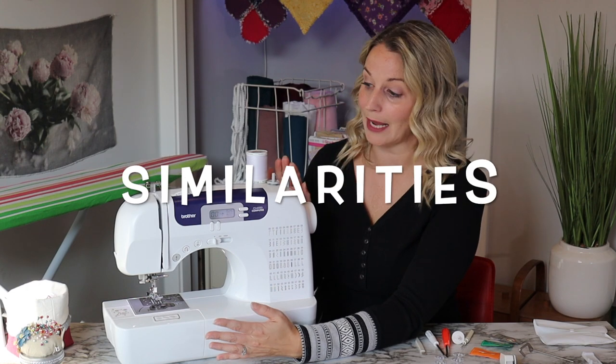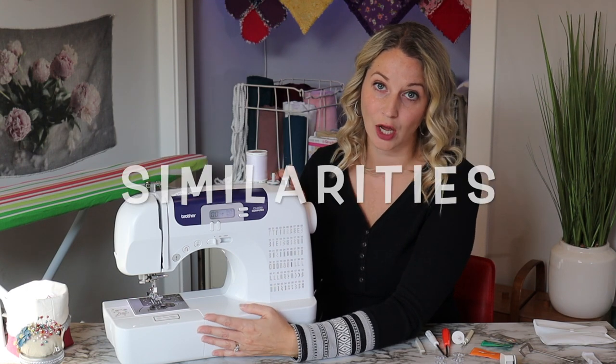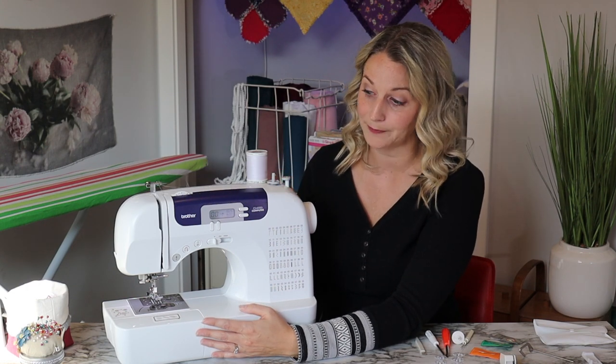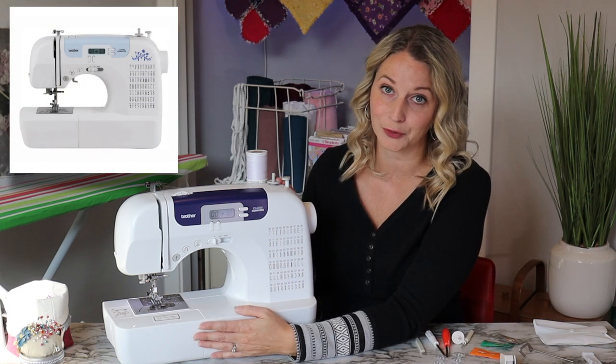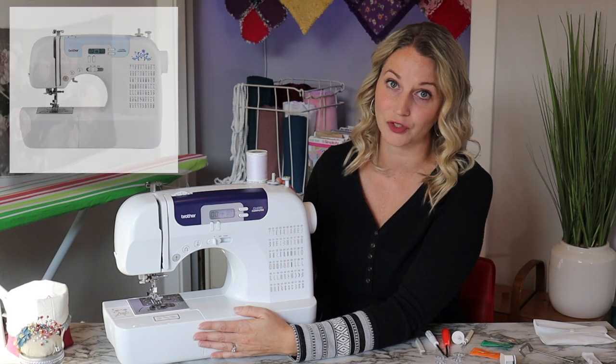For the sake of this comparison I am going to show you all of the similarities on my CS6000i. This particular machine looks very similar to the other machine and there is a good reason for that — a lot of the features are the same.